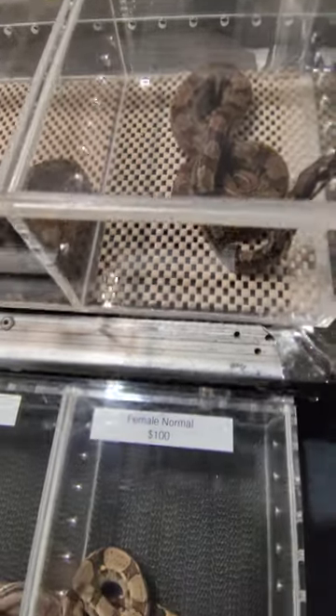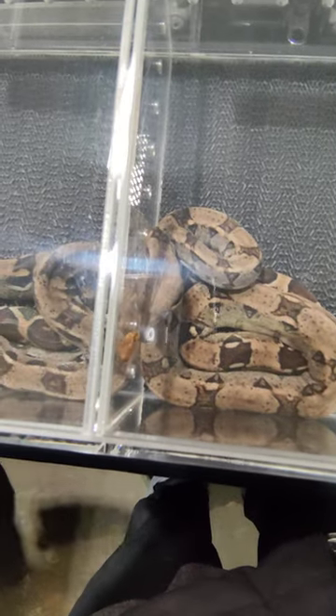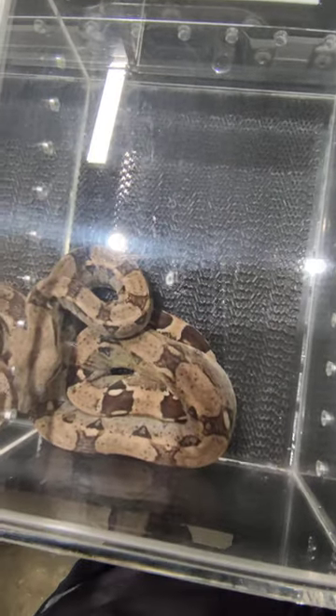Yeah, these are babies — all kind of like babies that may be like a few months old. How long did they live? Ball python would have to be like...